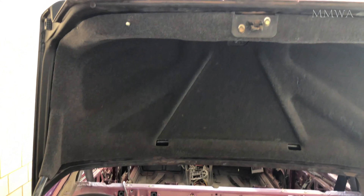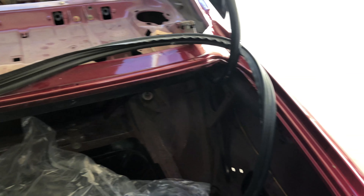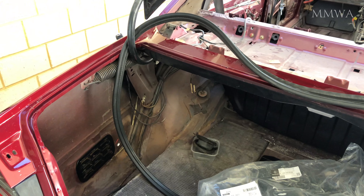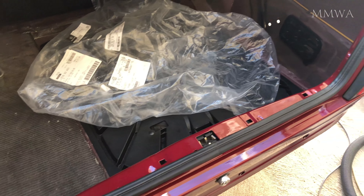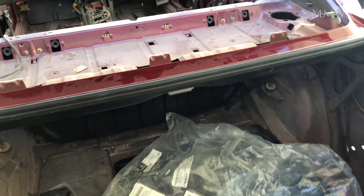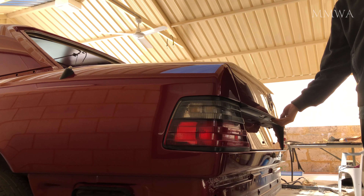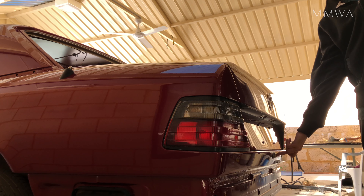This is the part number for the late version seal that's used on this car. What you need to do is slip it over the lid as you can see here. Make sure that the seam in the seal is at the lock at the front — right in the middle at the front — and then you just go and press it all around. It's pretty easy. Astonishingly, it's so much more spongy and firm than the worn out flat one on my grey car. This lid basically explodes open when you press the button; on my grey car nothing happens.